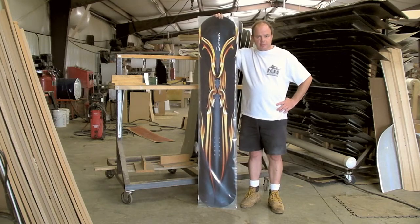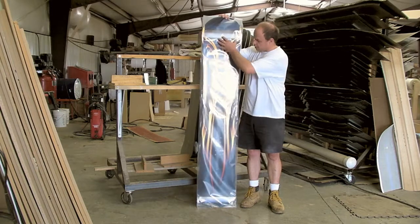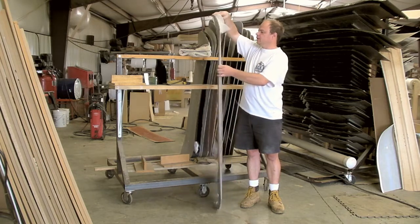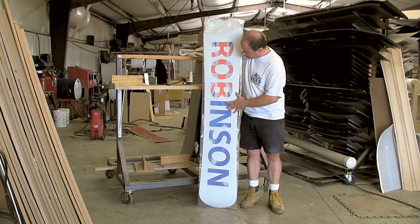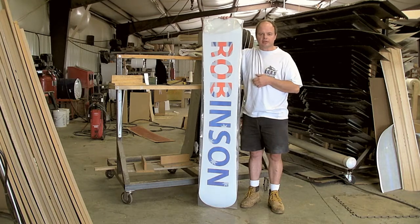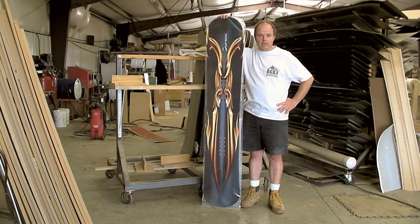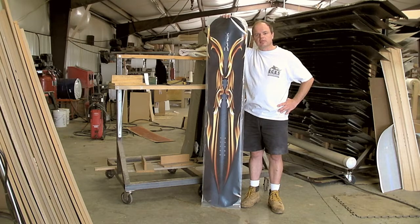So if you ever need something that's unusual, we're here to do it. This gentleman shows one of our graphics that are available for this upcoming season, and he did something a little different on the bottom of the board — it's got his name with the Australian flag as the background on a white field. So hopefully what you're going to get from these videos is an idea of what we are capable of and what you might be interested in ordering from us in the future.